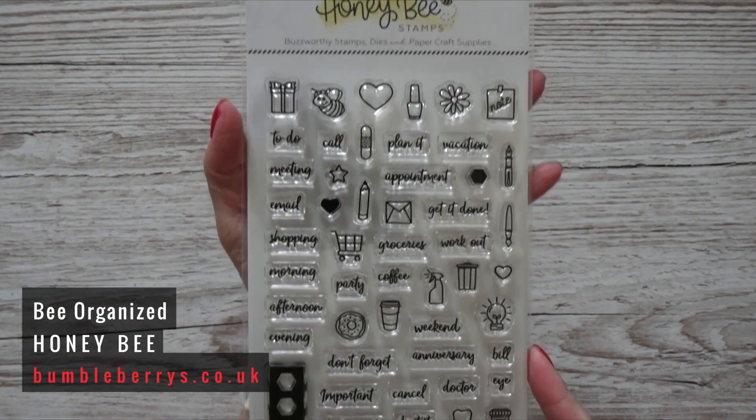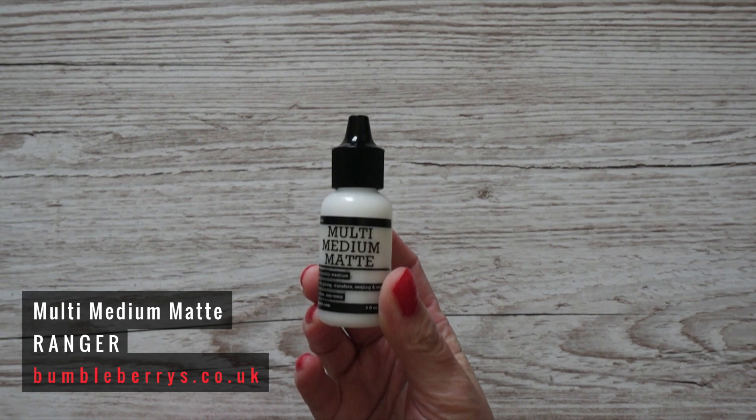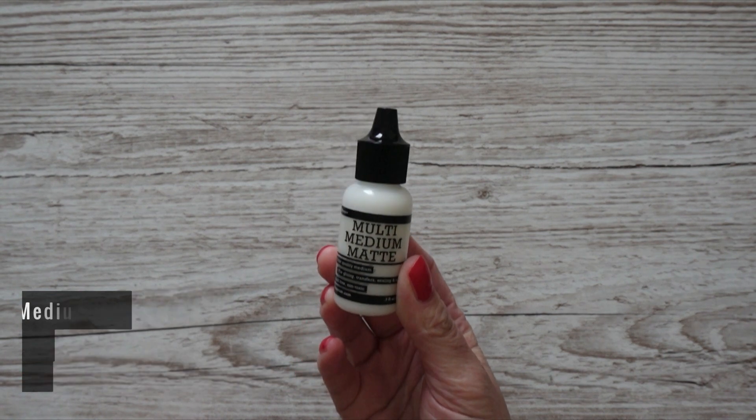The next stamp set I got is for my planner. I always wanted a good versatile stamp set with a few icons and words for my planner — an actual stamp set, not just stickers. I found this one from Honeybee called Be Organized. I really like it because it has all sorts of words and icons, and I've already used it in my planner. I also picked up the Multi-Medium Matte adhesive from Ranger — I just wanted a spare bottle in case I run out, as it really works for me.